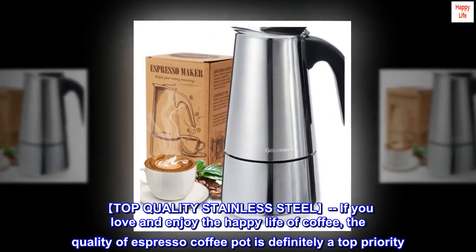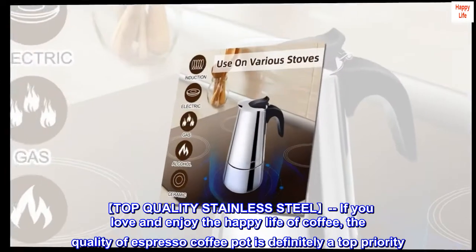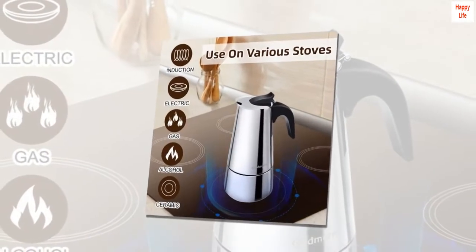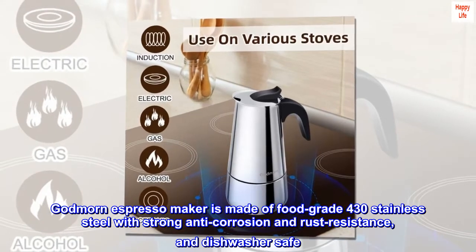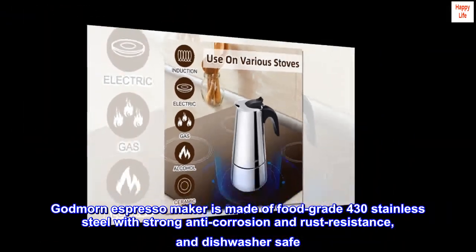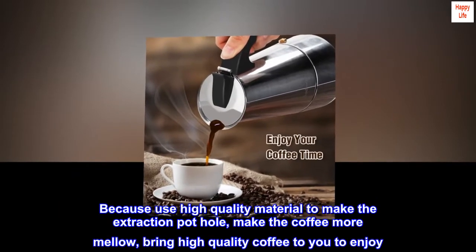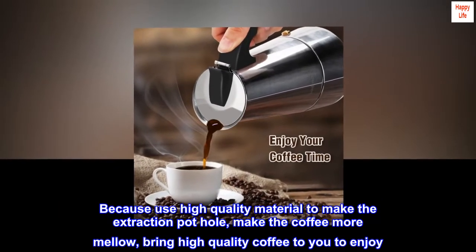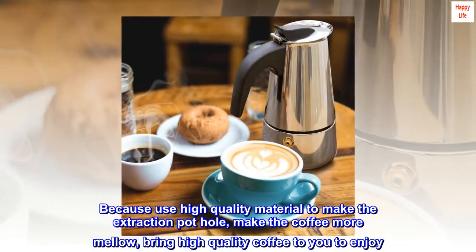Top Quality Stainless Steel. If you love and enjoy the happy life of coffee, the quality of espresso coffee pot is definitely a top priority. Godmorn Espresso Maker is made of food grade 430 stainless steel with strong anti-corrosion and rust resistance, and dishwasher safe. Using high quality material to make the extraction pot whole makes the coffee more mellow, bringing high quality coffee for you to enjoy.